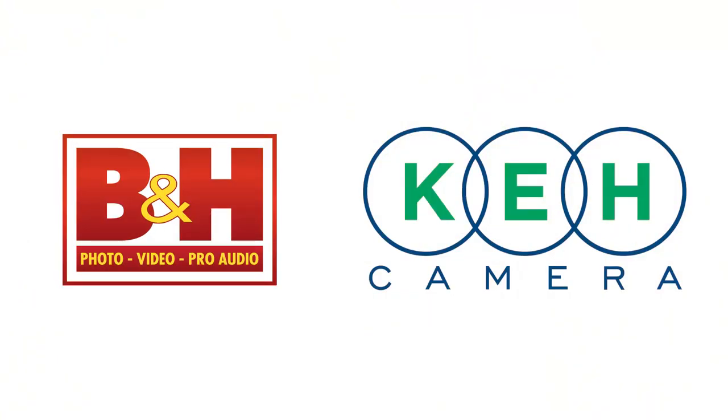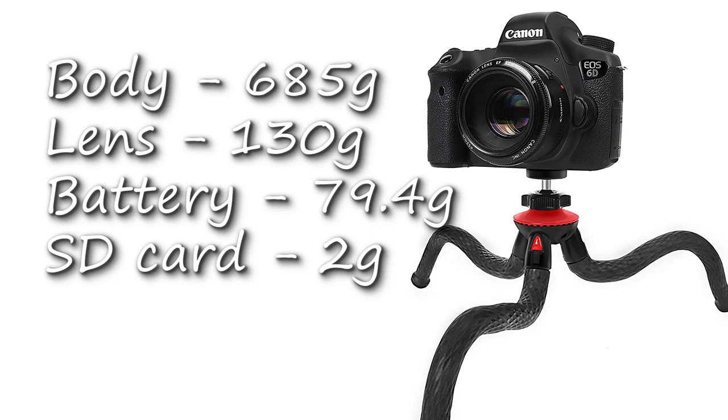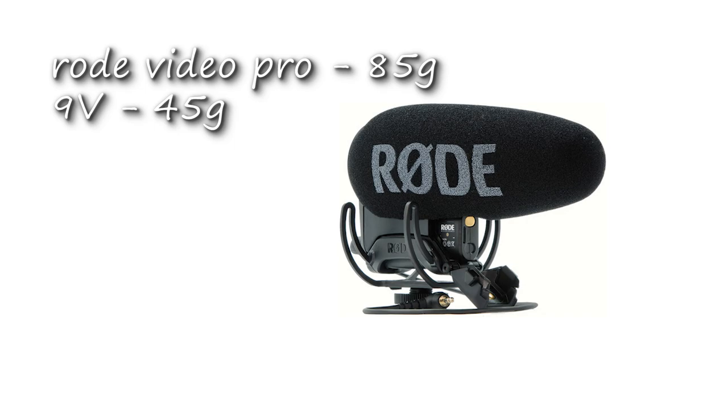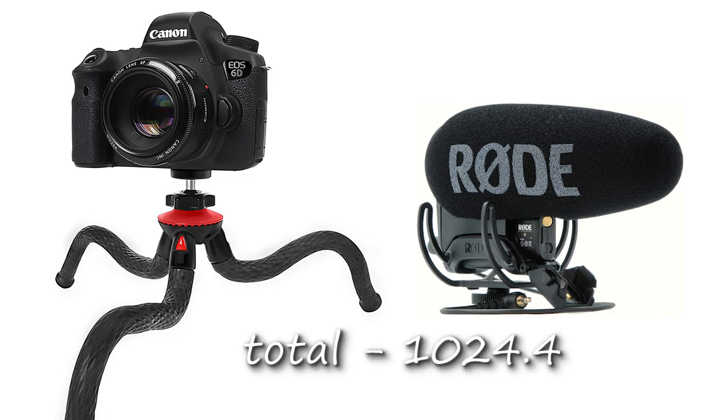The max load for this tripod is 800 grams. On the Amazon page they picture a Canon 6D with an older 50mm lens. Adding up the weights — Canon 6D body only: 685g, older 50mm lens: 130g, battery: 79.4g, SD card: ~2g — that's a total of 894.4g. Adding a Rode mic at 85g plus a 9V battery at 45g brings the total to 1024.4 grams for a standard vlogging setup — well over the max load for this tripod.